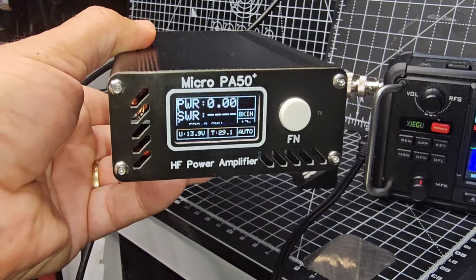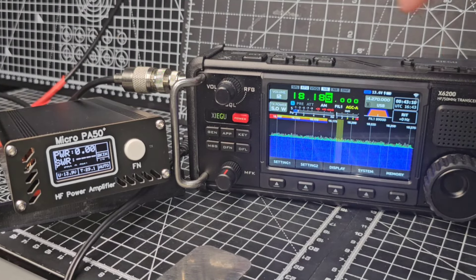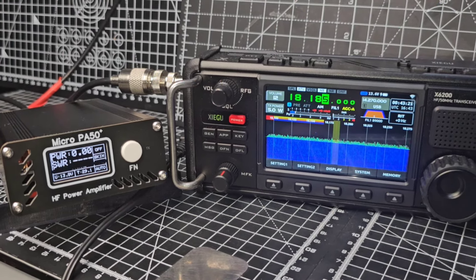Now over to the Zygu. I've turned on the ATU, you can see there. Now if you hold down the FN button on the PA50 it says PA off, so now it's just acting as a power and SWR meter, and I'm using the PTC on top for test, but of course you can plug in your microphone.